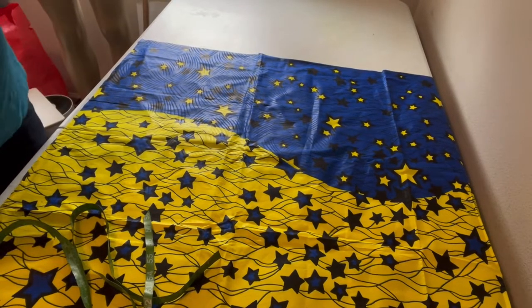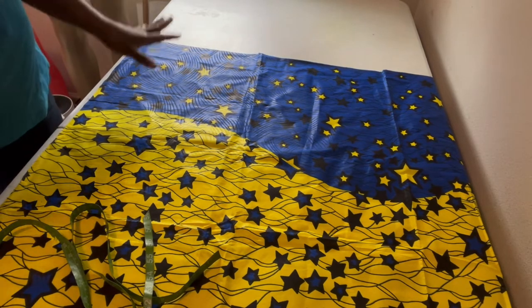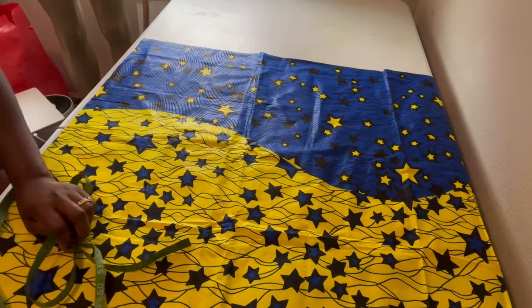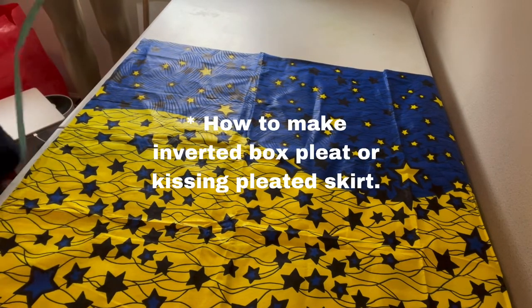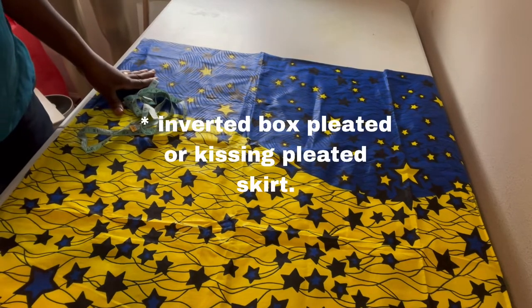Hi guys, welcome to my channel. How are you doing today? Today I want to teach you how to make a ball-pleated skirt in like five or six minutes. You'll see the easiest method to make a box-pleated skirt.